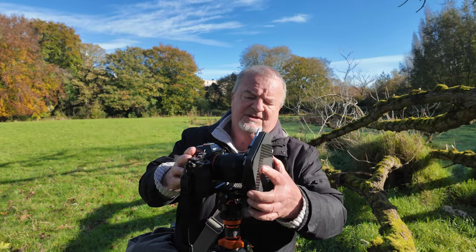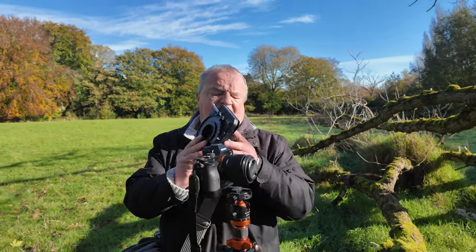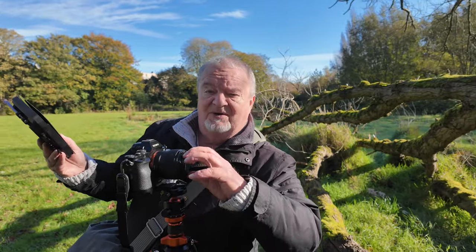All we do is simply screw that in. Helps if you take the lens cap off first, of course.